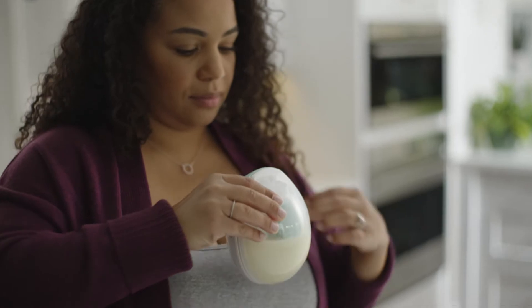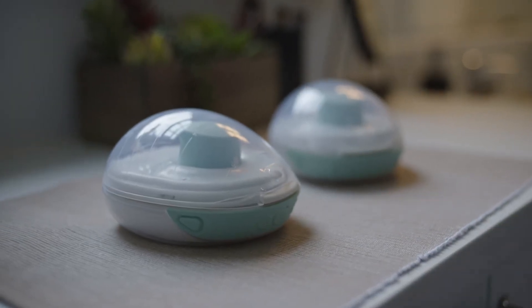Is this really the best we can do for pumping moms? There's a better way to pump. Meet Willow Go — small, mighty, and mobile.